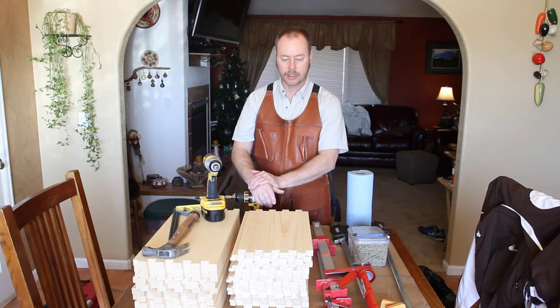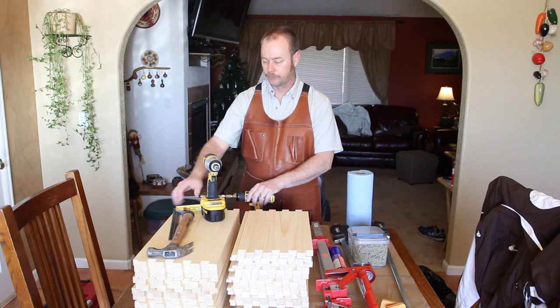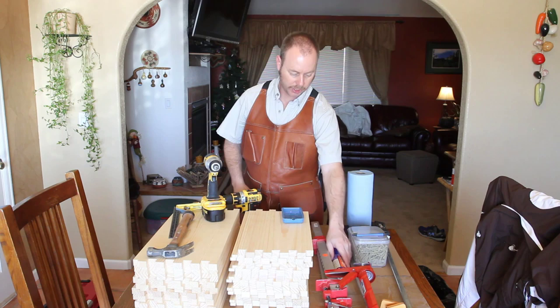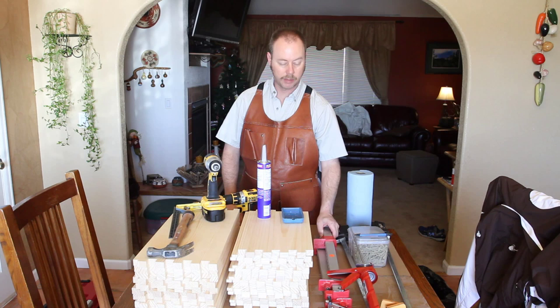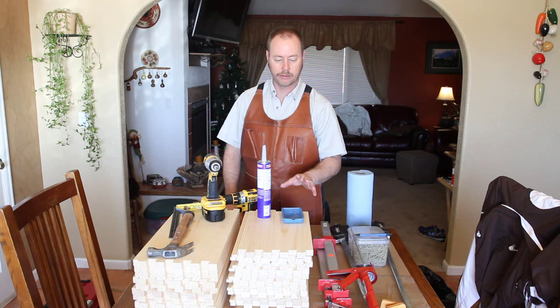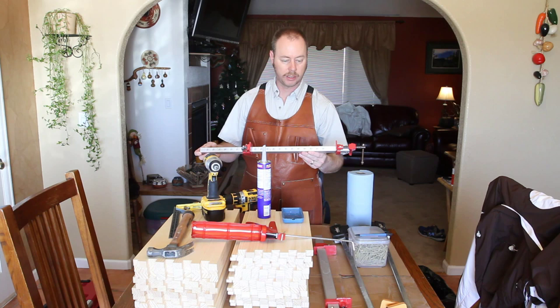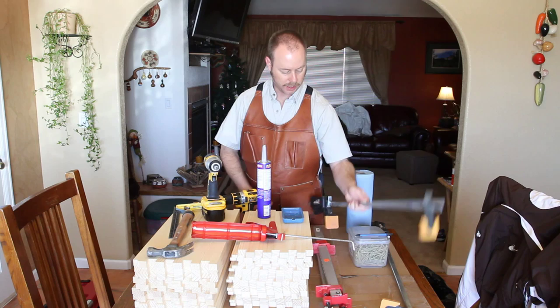You'll need a few tools: a hammer — I'm still going to use one nail on every corner — a square is pretty handy, a drill or an impact wrench. I use both so I don't have to change bits. Some type of glue tray, some glue — this is heavy-duty construction adhesive. You'll also need a caulking gun, some ratchet clamps, deck screws, a glue applicator, and paper towels.